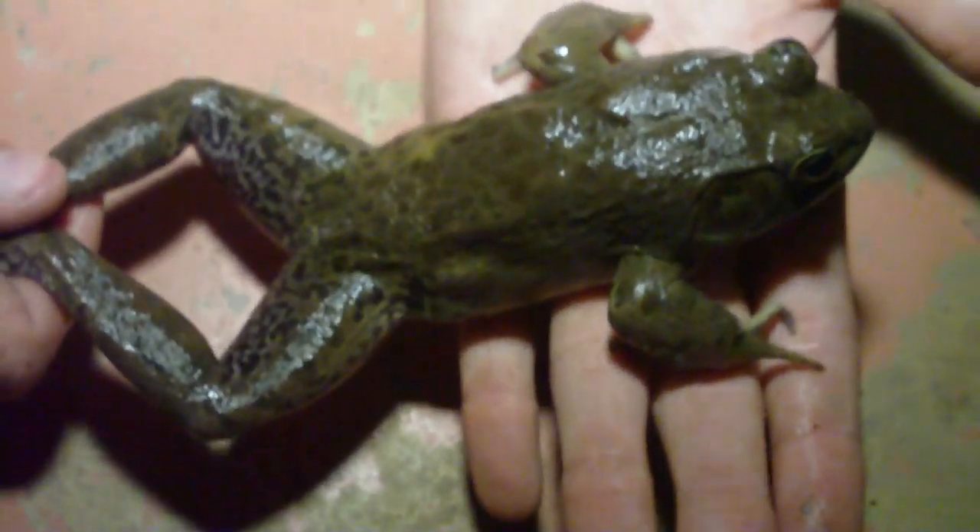There's the size right there - you can see that. He's pretty nice.